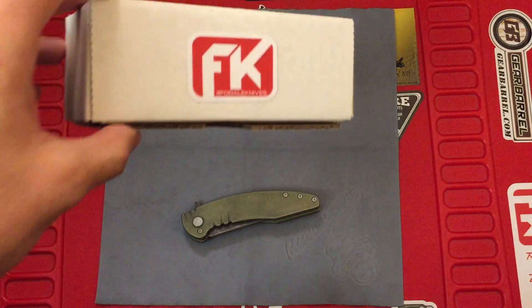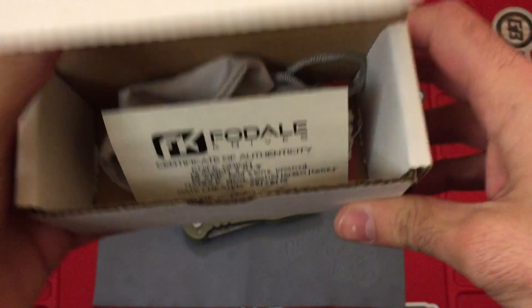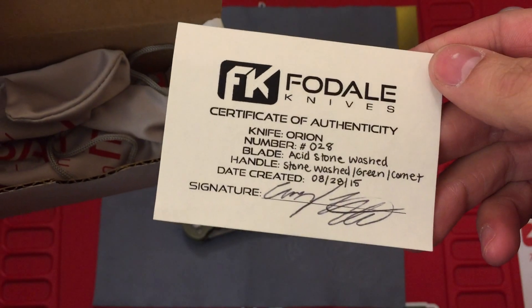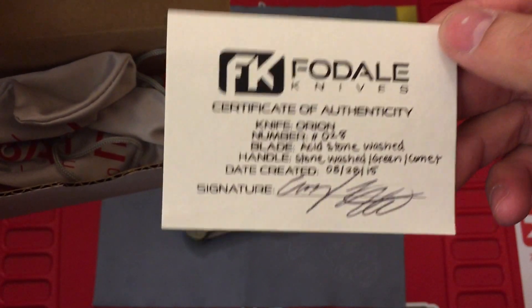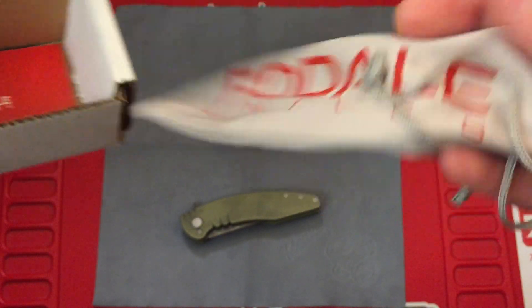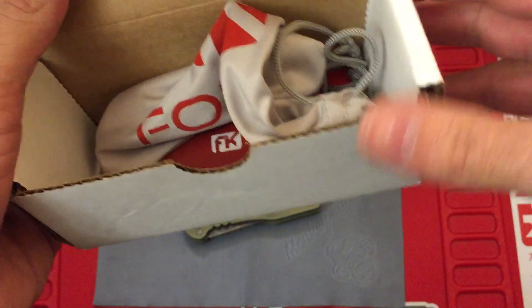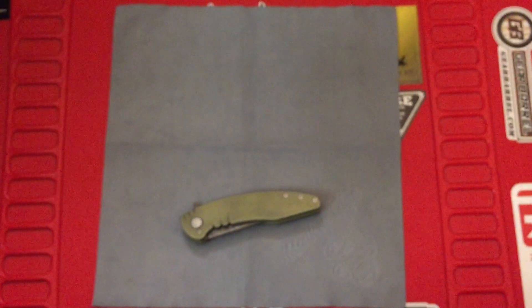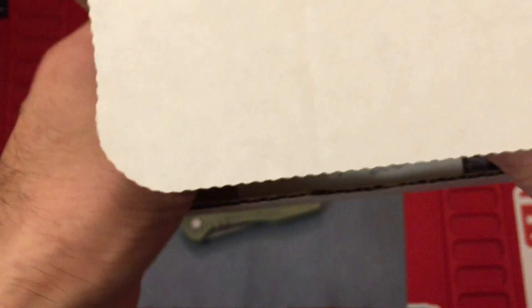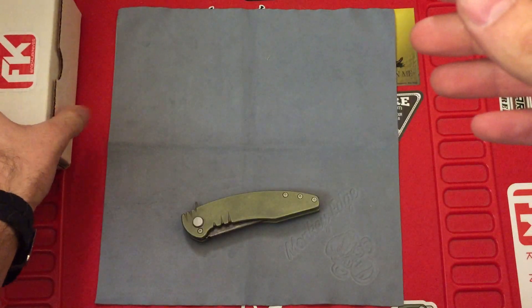Before we get into the knife, I'll show you the box and how it comes to you. Just a standard white cardboard box with your FK logo on the lid. It comes with a certificate of authenticity with your model name, number, some specs, the date it was created, and the signature from the man himself. It comes with a nice nylon pouch, similar to what you get with the Benchmade, with your drawstring opening, and a business card. It also comes with a sticker — I actually put that on my case already. I like when makers or production companies include some extras with their product.